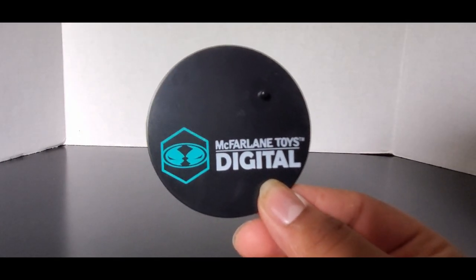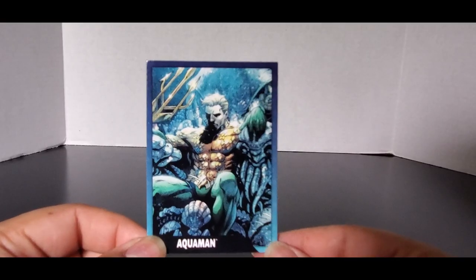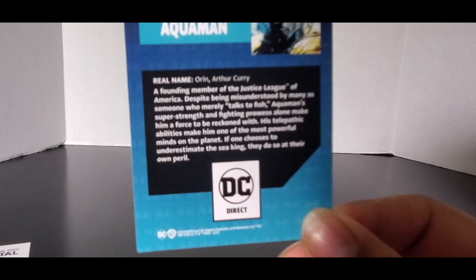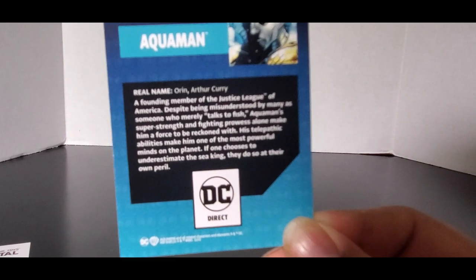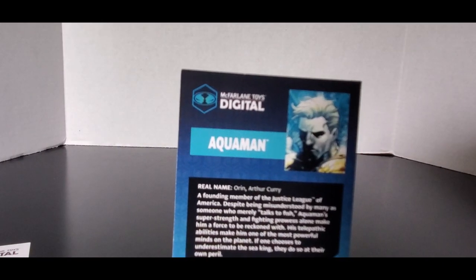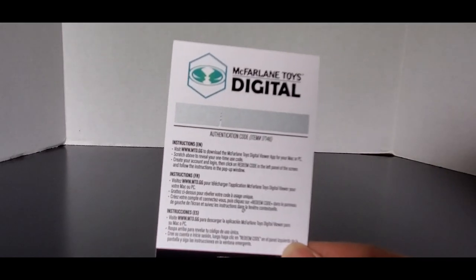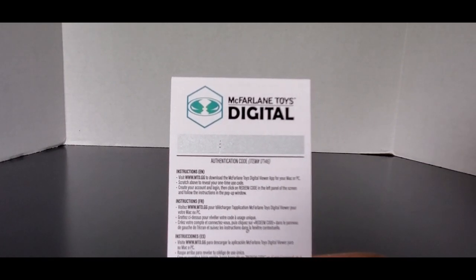He comes with a new McFarlane Toys digital stand, which is just like the one from the Green Lantern. He comes with a trading card with the same artwork that's on the back of the box — you can see his real name is Orin and Arthur Curry. And he comes with the McFarlane Toys digital scratch-off code to get the digital NFT toy, which I scratched off just to see what it looked like. That's for both the Green Lantern and the Aquaman.